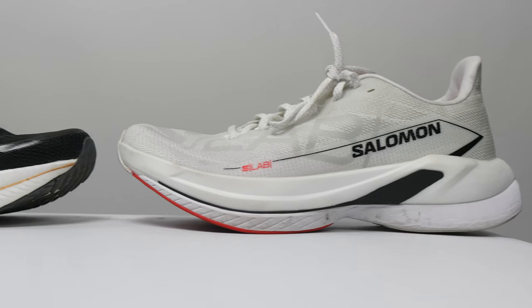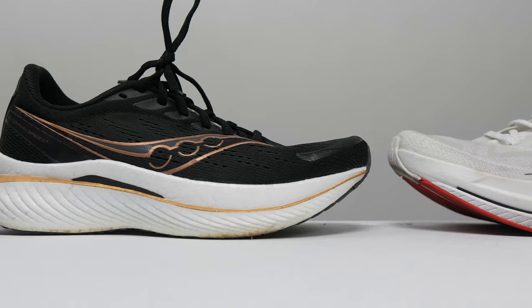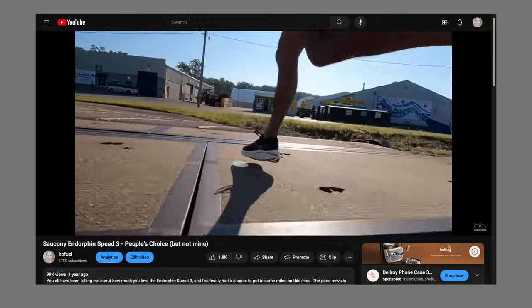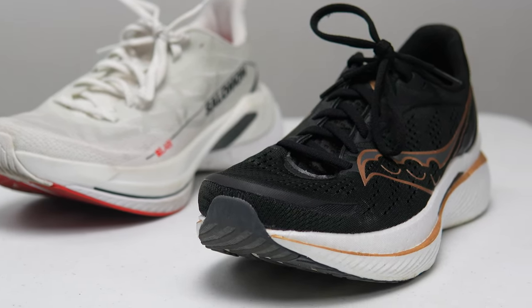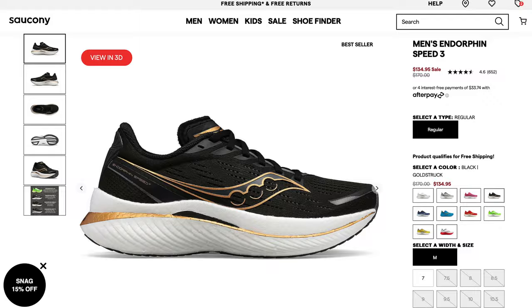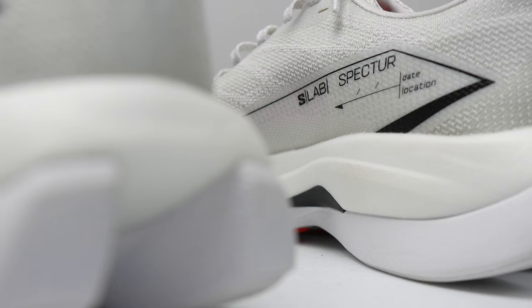The other shoe to look at is the Saucony Endorphin Speed 3 — I know the Endorphin Speed 4 is right around the corner but I don't have that one yet. The Speed 3 has race-caliber foam and a nylon plate with wings underneath the arch, meaning the plate is more for stability than springiness, plus a durable and comfortable upper. It's a lot of the same things as the S-Lab Spectre. Full retail was $170, but right now you can find it on sale for $135. Those two options compete in the same space and are priced much better, so it's going to be very hard to recommend the S-Lab Spectre at the full $250 price.